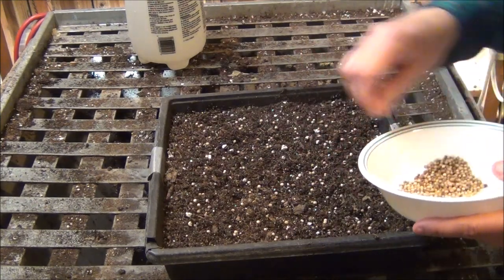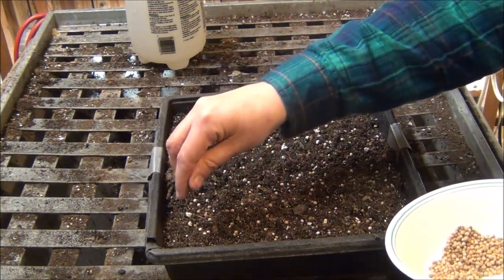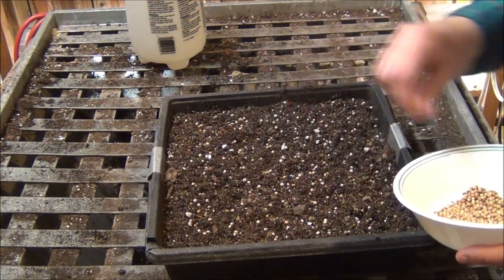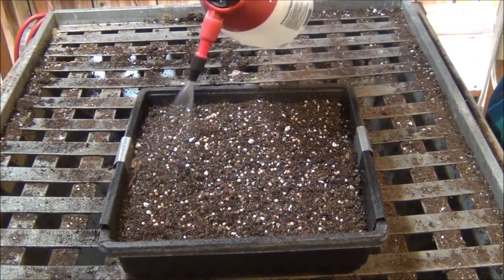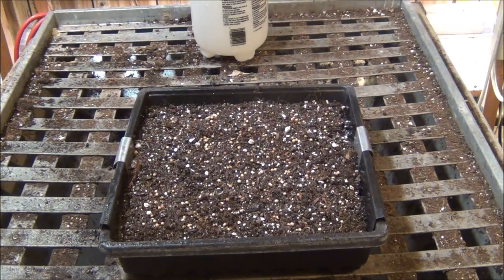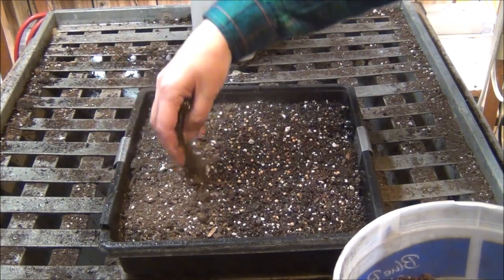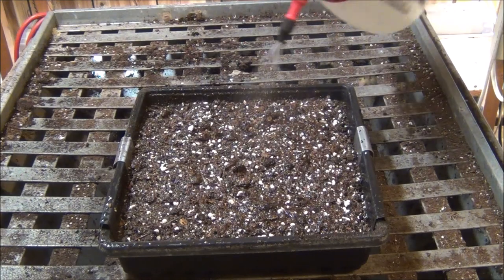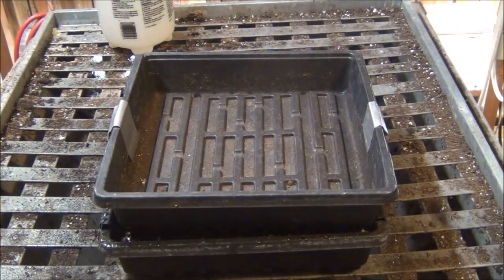Cilantro likes darkness for germination. Cover them about the thickness of the seed — it's a good general rule of thumb. You don't want to bury them too deep. I'm just going to water them in. Since they like coolness, they don't need a heating mat, and it will germinate right here in this room at room temperature.